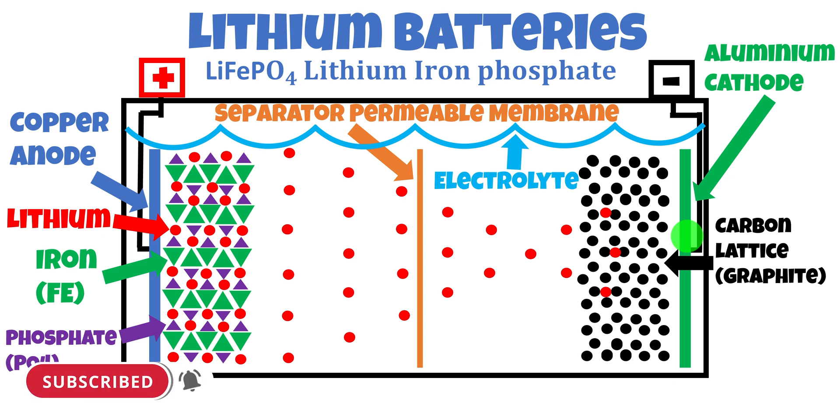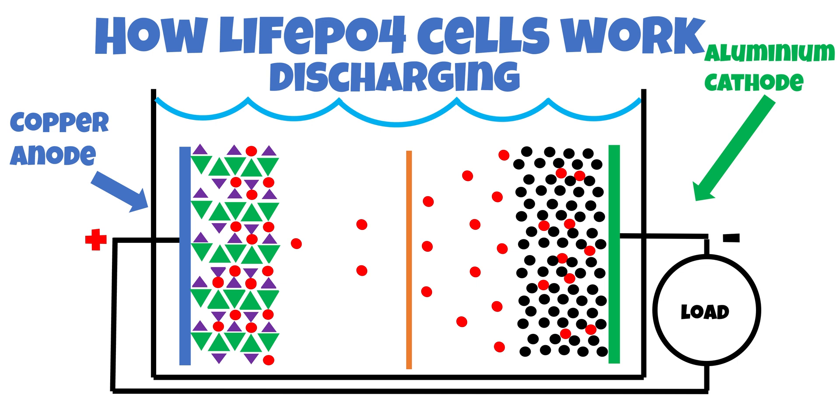Let's have a look at how we're going to discharge this battery. In a fully charged lithium-ion phosphate battery, your carbon lattice will be comprised of most of your lithium ions. When you start drawing a load, it'll pull electrons out of that aluminium negative cathode into your load — whether that be powering your lights, your travel buddy, or maybe even a dirty great big inverter running an induction cooktop. The iron phosphate matrix actually draws those lithium ions back into that matrix, and it'll keep drawing those lithium ions back until it completely depletes the lithium ions out of the carbon matrix — and then your battery's completely flat.